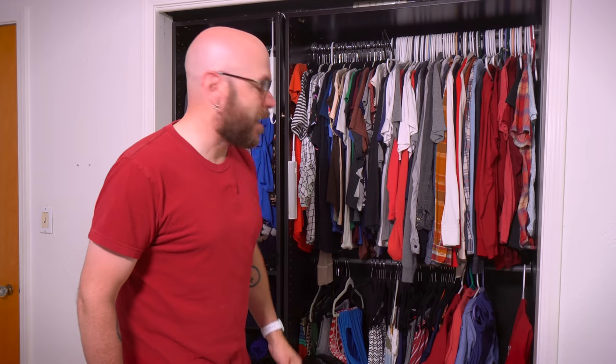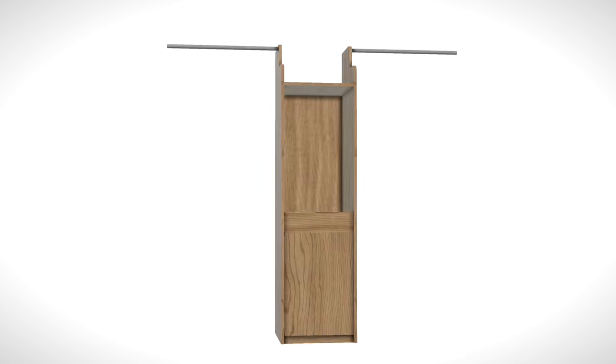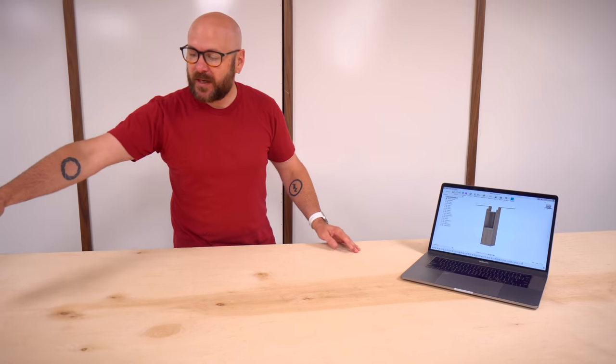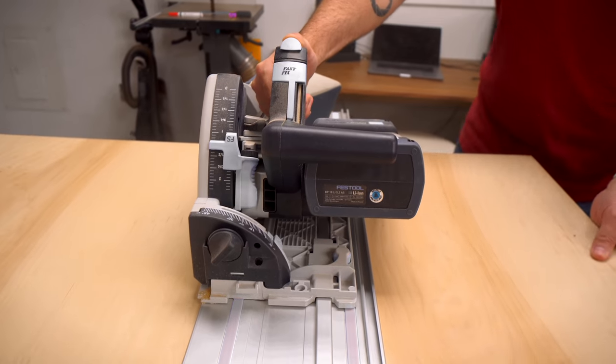The first thing I'm going to do is head out to the shop and make that middle section. I've drawn up my closet divider in Fusion 360. We're going to start with the two sides. I got this piece of four by eight maple, and it's a little too big for the table saw, so I'm going to take my track saw and rip two pieces out of this.